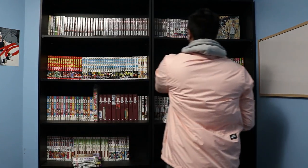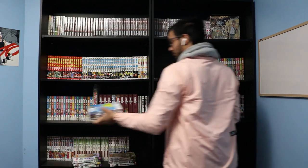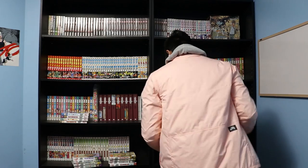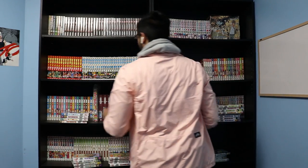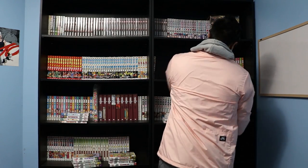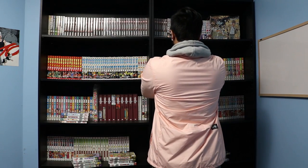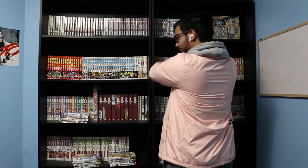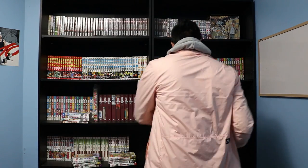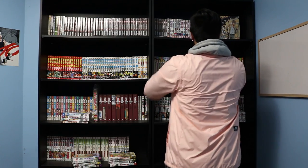Now I had to make space for the Hunter x Hunter manga volumes, so I just had to remove everything on this side of the shelf as well. I was thinking really hard at this point because I wasn't sure if I was putting them back in the correct order of the volumes, because I had put them in random places around my room and it was hard finding them in order.